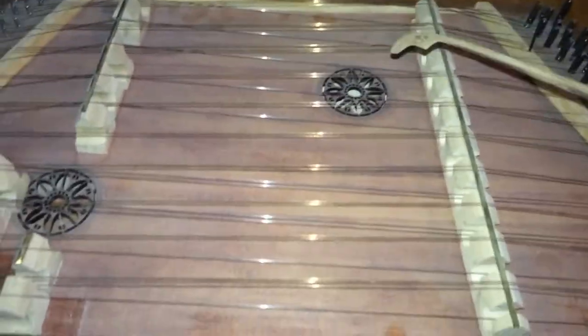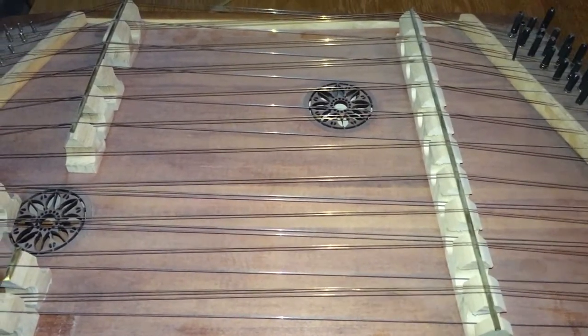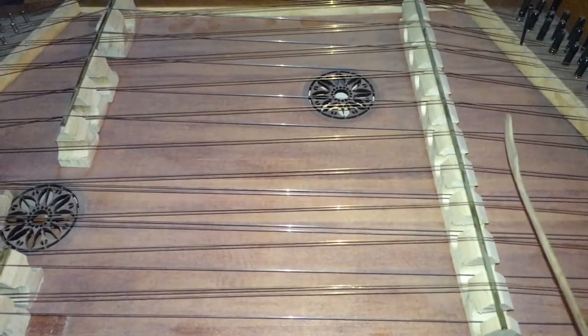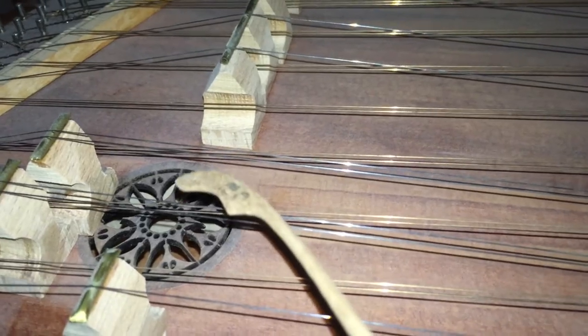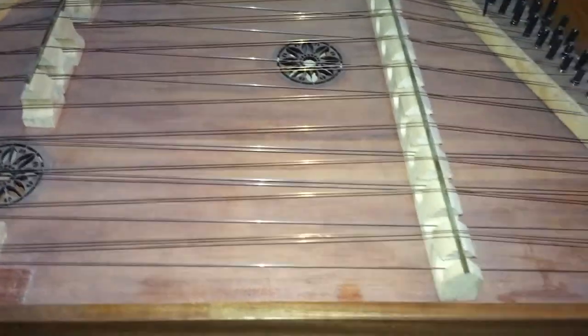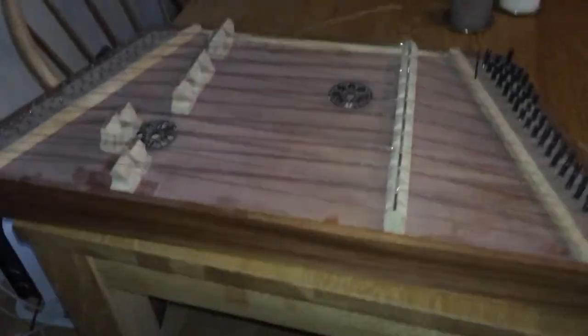When I built it I had some posts, like on a violin, but when I tuned it up the soundboard would start to buckle down from the pressure of the strings. So I instead put some rails along. You can watch it through the sound hole there — you can see some light wood. That's a rail that goes along the length and it keeps the soundboard up. It also increased the volume of the instrument dramatically.